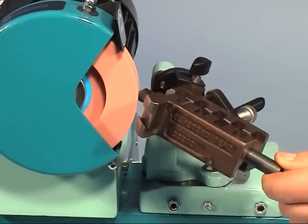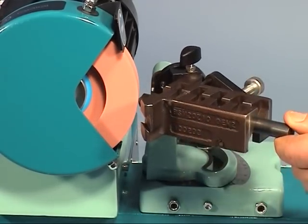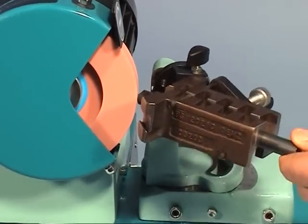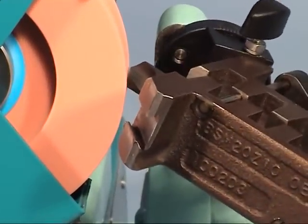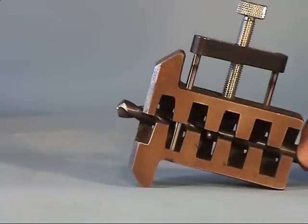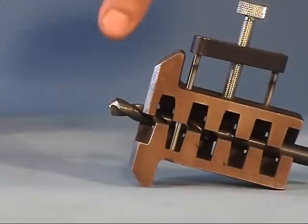The grinding of the cutting edges is performed similarly to the standard spiral drill. To mount the split point drill, proceed as follows: open the prism and place the drill into the prism. The drill should protrude approximately 25 mm.